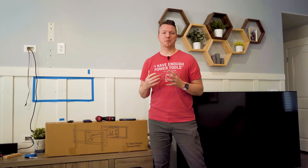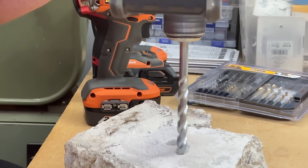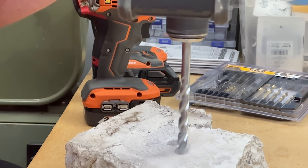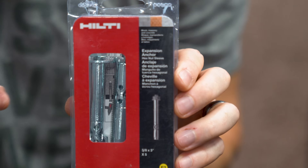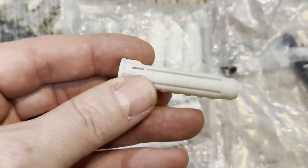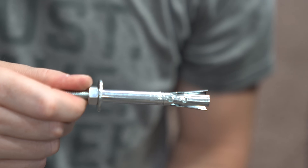If you're mounting your TV into any sort of masonry — whether cement, concrete, stone, brick, or cinder block — use masonry bits to drill your holes. Most TV mounting kits come with masonry sleeves, either metal or plastic, specifically for this application. Those go inside the hole, and you thread the bolts right into those. The sleeves expand inside the drilled hole and hold everything nice and secure. These are not drywall mounts — do not use these in drywall, as they are not intended for that purpose.